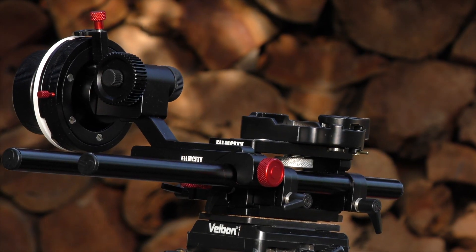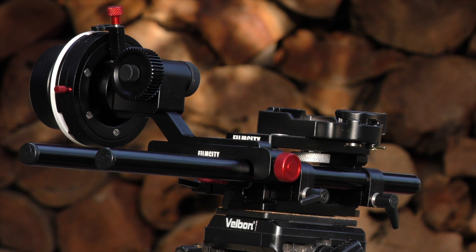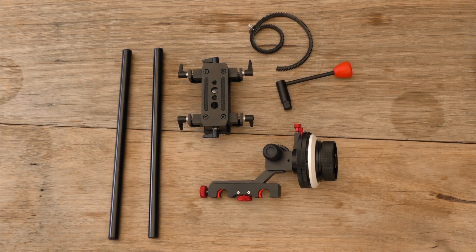Hey, how's it going? My name is Richie Plunkett from The Puppin'ham Geek and today we're taking a look at the HS2 Hard Stop Follow Focus. This has to be one of the more premium follow focus rings on Film City, and I have to say it's really great quality as well.